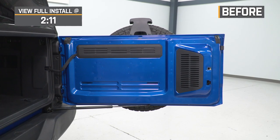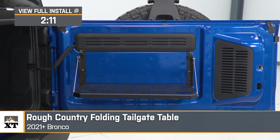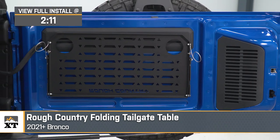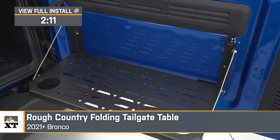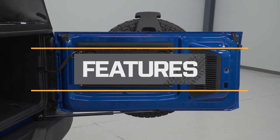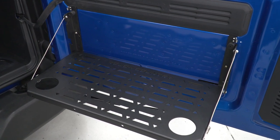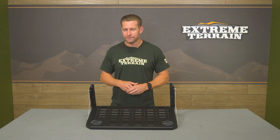Hey everyone, I'm Justin with extremeterrain.com, taking a closer look and installing the Rough Country folding tailgate table available for your 2021 and newer Bronco at home. You should be checking out the Rough Country table if you're looking for an affordable way to add a little bit more functionality to the tailgate of your two or four-door rig. This is one of a few different table options currently available on the site, and judging by the numerous four- and five-star customer reviews, it seems to be very well-liked amongst other enthusiasts.